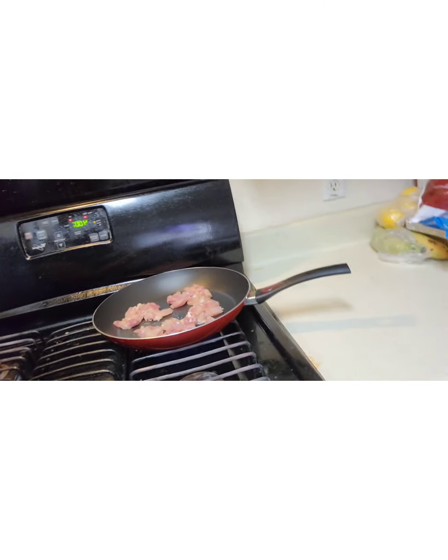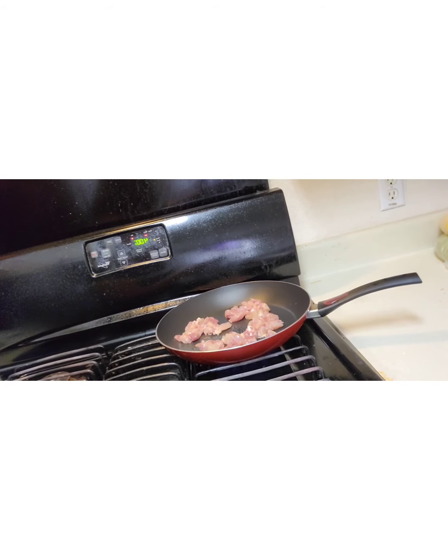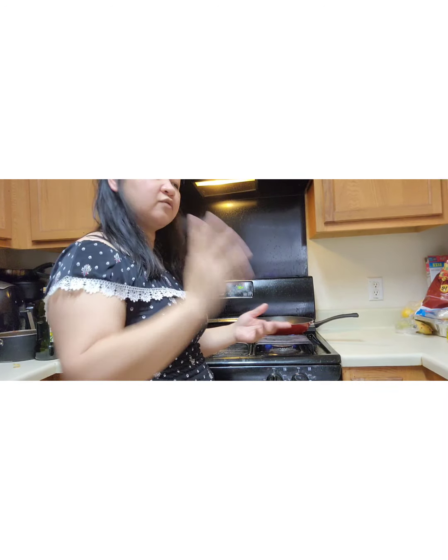I've cut the chicken. I don't really put that much — maybe two thighs, two pieces of chicken.